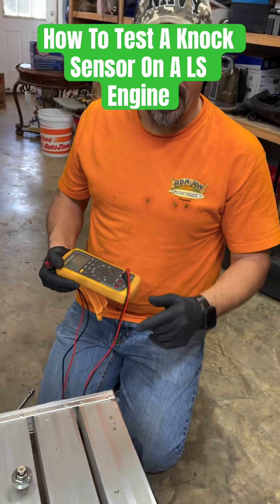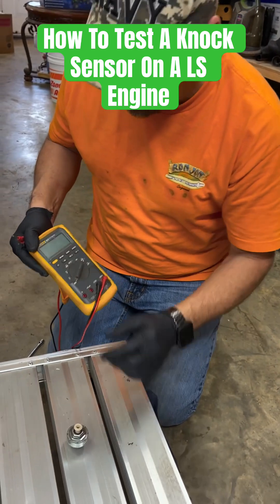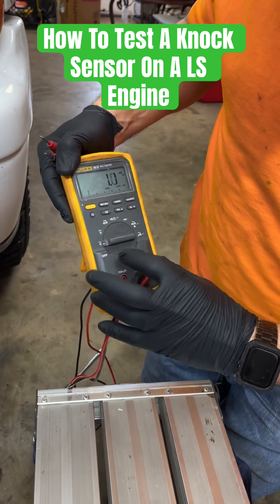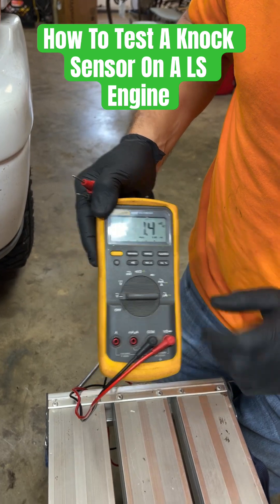Today I'm going to show you how to check a knock sensor on an LS engine. This is the knock sensor here. First thing you want to do is turn your meter on voltage AC — that's the little squiggly line — and you want to make sure your range is on millivolts.